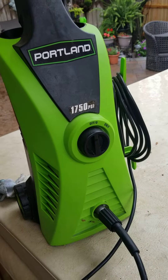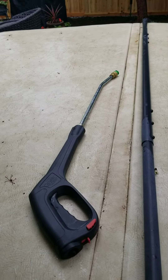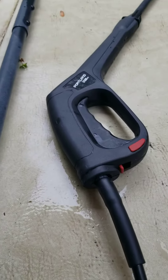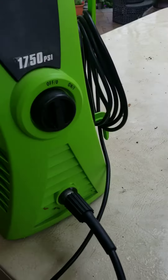Quick demo of the leaking wand. This is the one from my Simpson, and it's the same connection type as the Harbor Freight gun here.